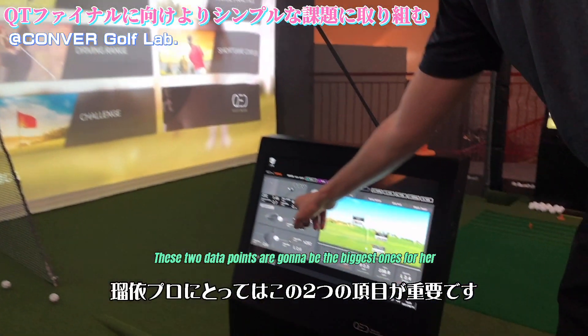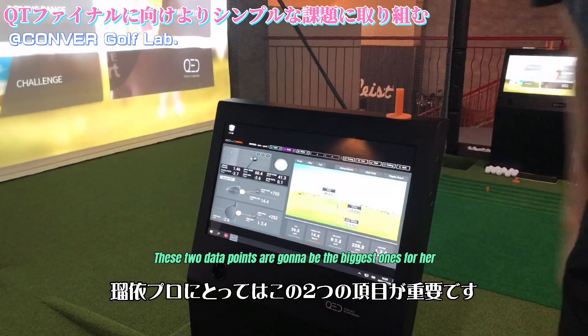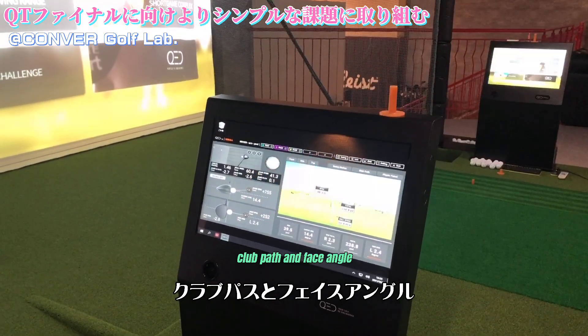These two data points are going to be the biggest ones for her: club path and face angle.